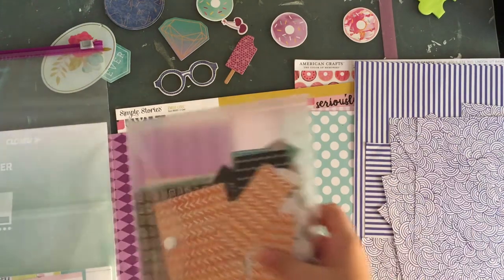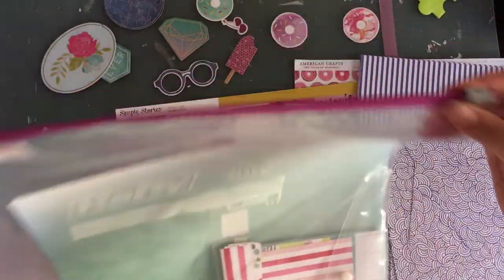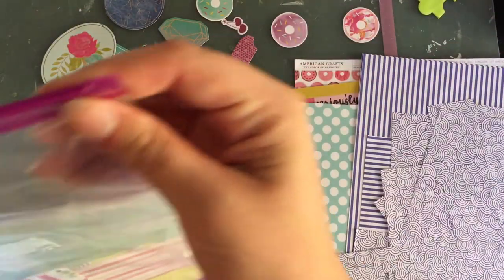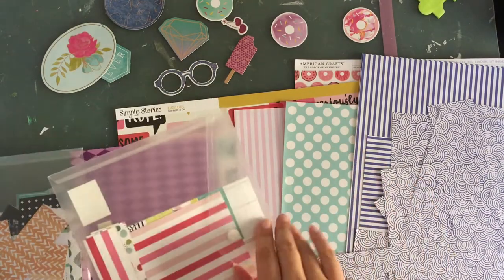I pulled the Hello Sunshine Collection by Fancy Pants — there are pinks and yellows in the 6x6 pad. Let's see if I want to use any of these.